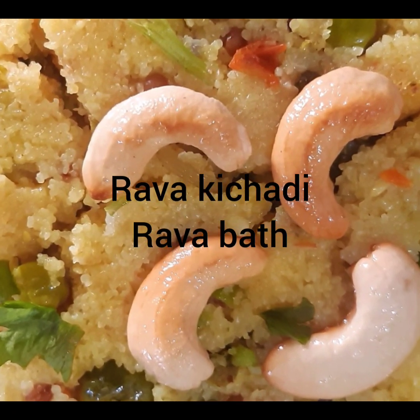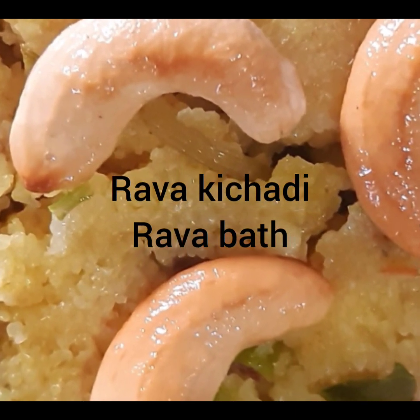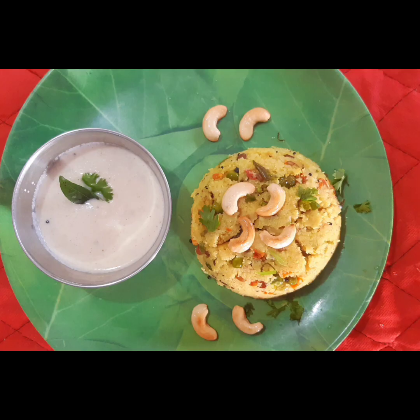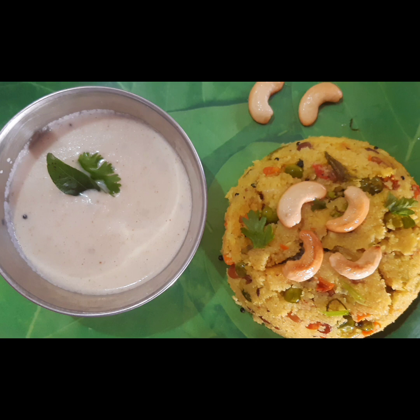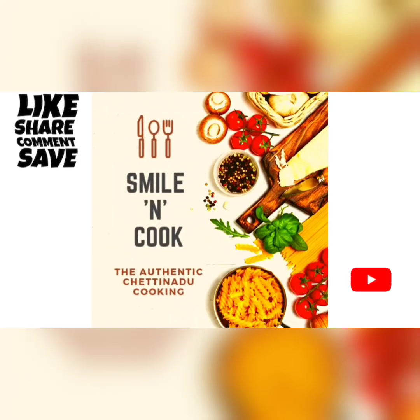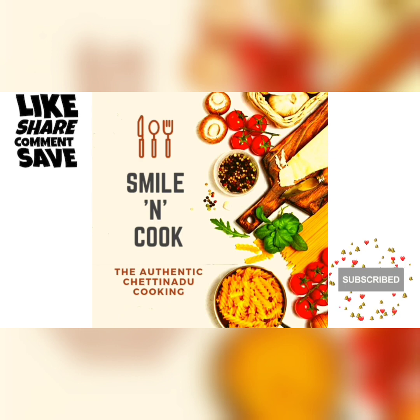Hi Friends! Welcome to Smile and Cook! In Smile and Cook, let's see how it's done. Today we're making Rava Bath. If you want to see it done in Smile and Cook, I'm going to upload it here. Subscribe to Smile and Cook!